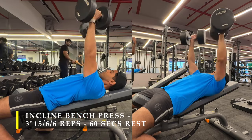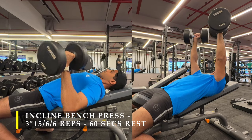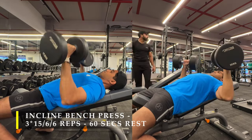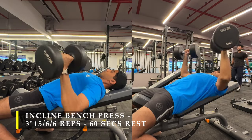While pushing up, you can be explosive and give it all your strength, but when you're coming down, you want to control the weight and feel the stretch in your chest muscles to create that stretch-based growth.